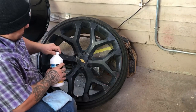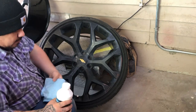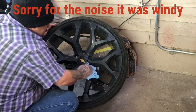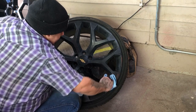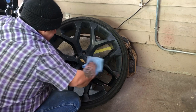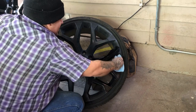All right, so when you guys get done sanding down your wheel, you want to get a microfiber towel, pour a little bit of this wax and grease remover, and just kind of go over the wheel. That way your wheel will be pretty clean and it will be ready to paint. Otherwise, if you have any grease or any wax on there — anything pretty much — your paint ain't going to stick on there, and when you go to spray it, it ain't going to stick.